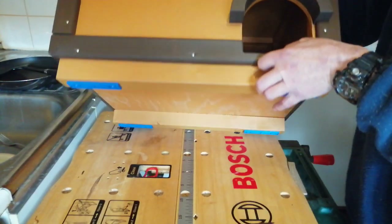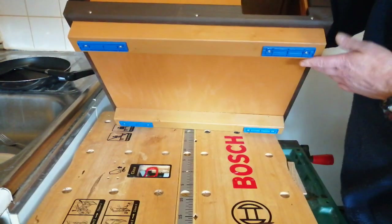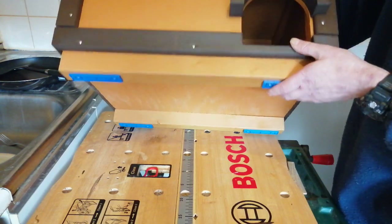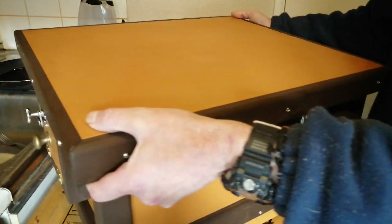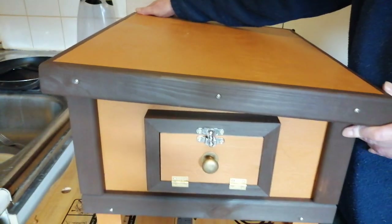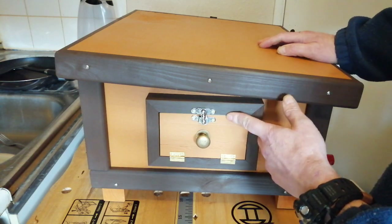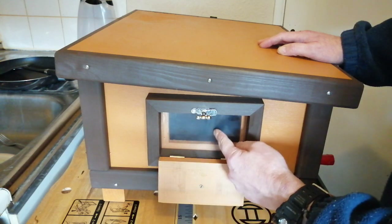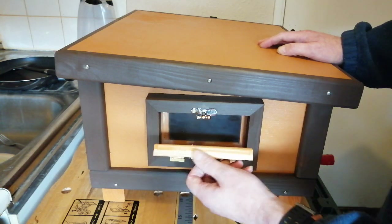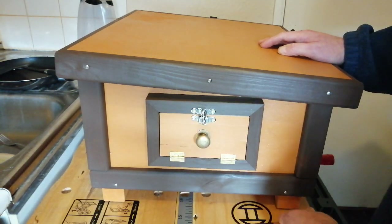I put some plastic feet on the bottom so the moisture doesn't get into the wood. On this side here you've got a viewing window so you can look in. Still got to paint this side, shave this down, and when you've done that you can put that back.